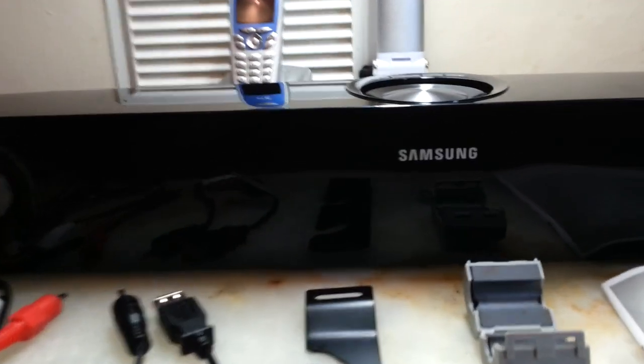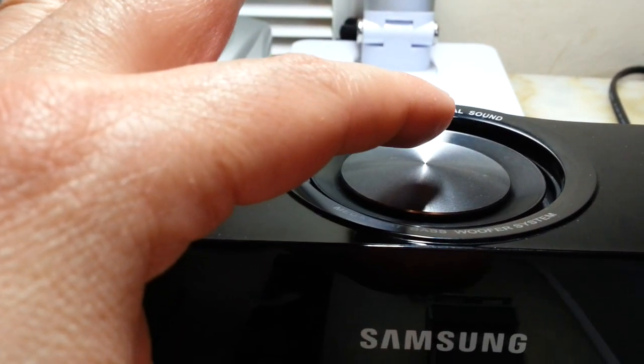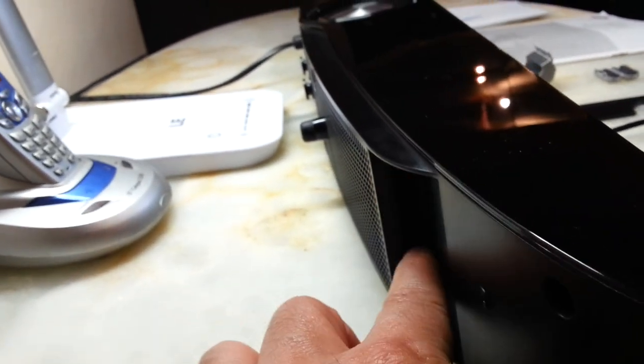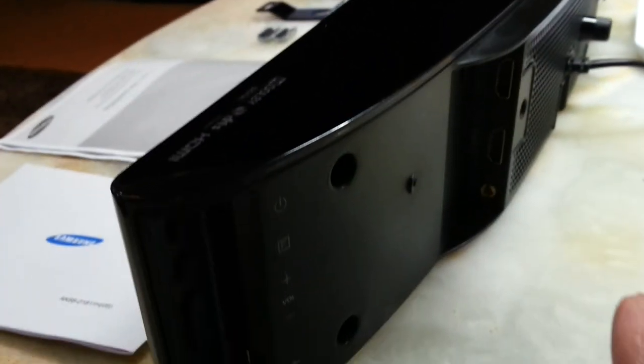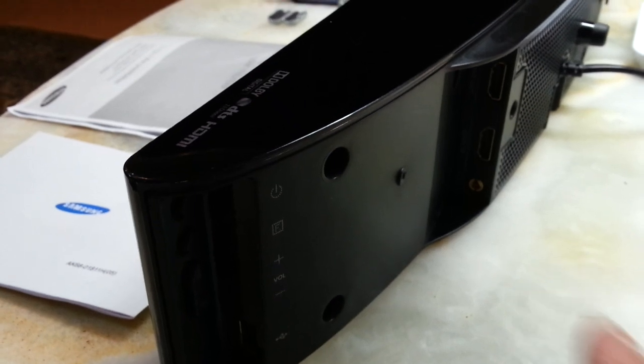The subwoofer is very active — sometimes it's vibrating quite a bit. On the back it has an air flow port, and on the other side it has all the connections.